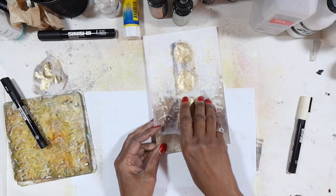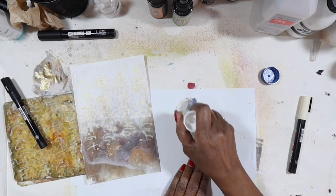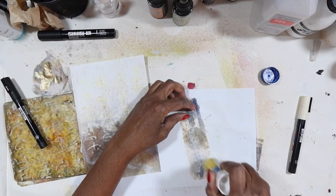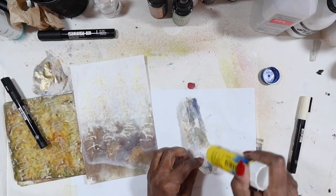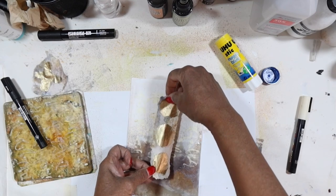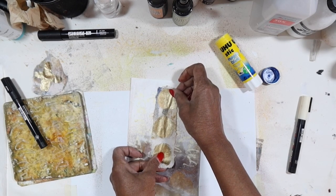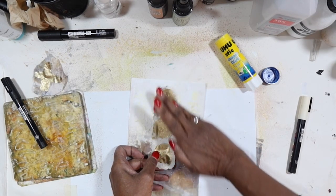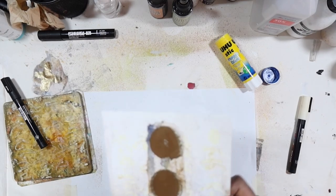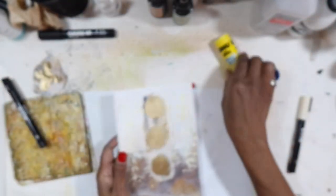I think I want to do some scripting along the bottom, so I'll get my Posca in the fine tip. I know what I'm going to do — let's go ahead and glue this down. You've got to work it as you go. I'll use my glue stick — I love working with this one especially on thin papers, it does a nice job. Because this is on tissue paper it'll go a little translucent, but it's still going to really pop.